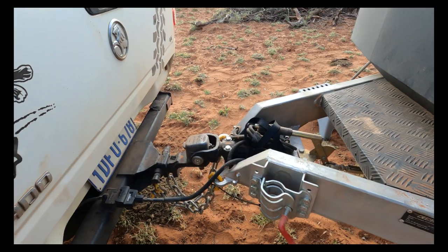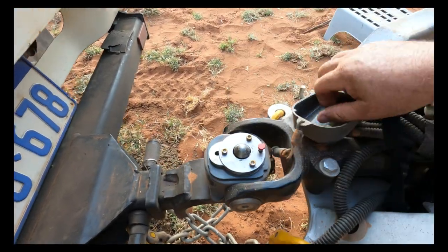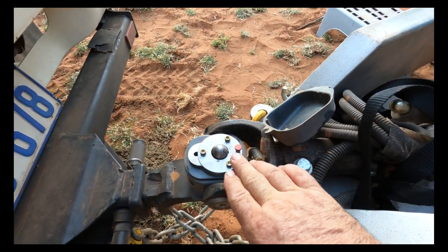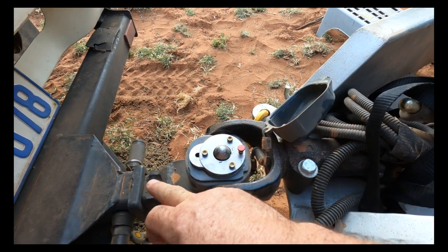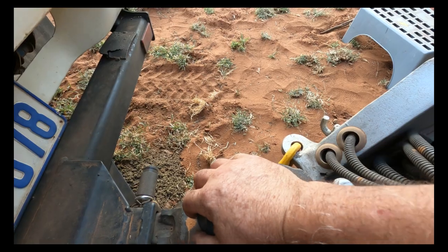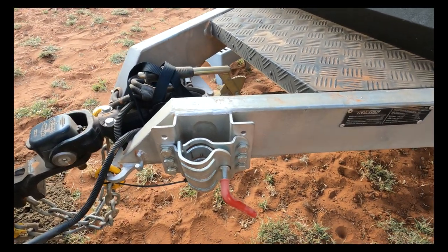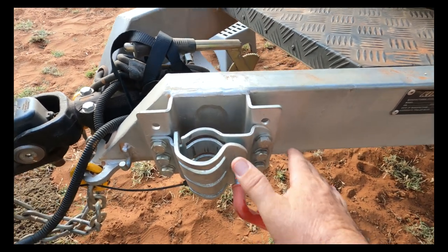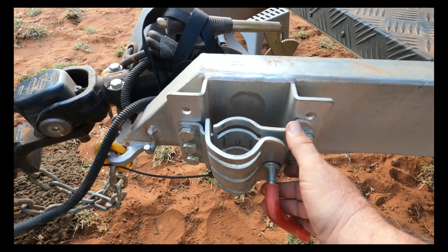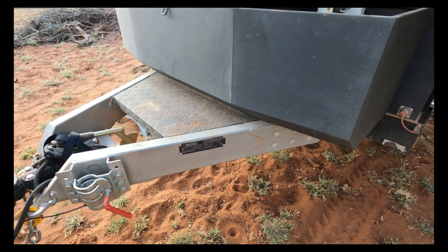Starting up at the front, we've got the DO35. This is a full 360-degree rotation — very simple to put on. Push these in, drop it down, push a little button and it flicks back out and locks itself in. These are one of the best on the market for any type of caravan or trailer. They come with a standard jockey wheel. This one here is not a fold-away; you have to undo it, take it off and put it away.